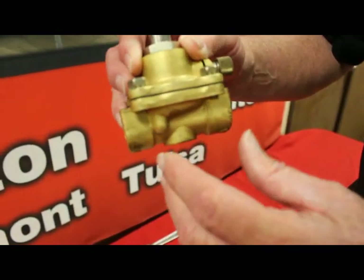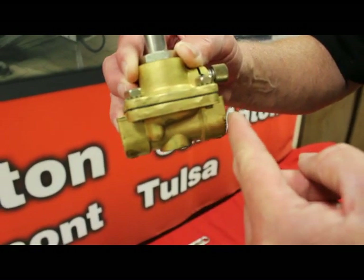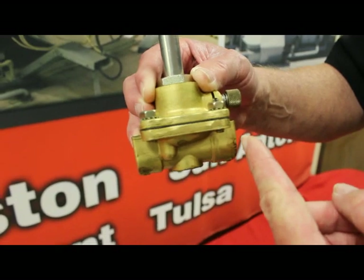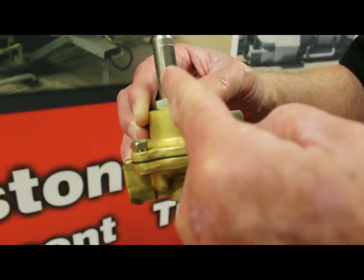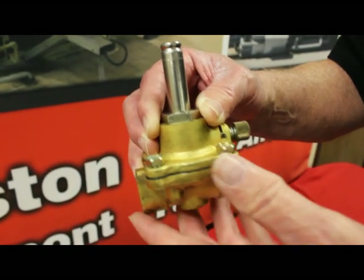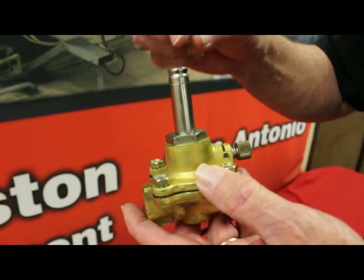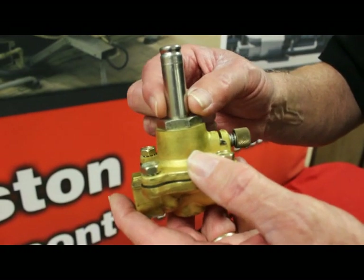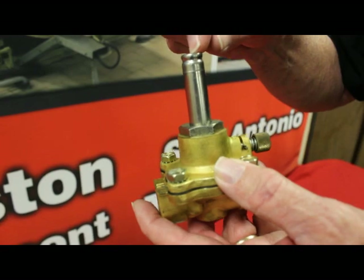Where the problem is coming from: pressure comes in the inlet and out the outlet, but not all the pressure flows straight through the valve. A certain amount of the fluid will go up into the solenoid base and back down on its way out. That's where the problem comes in — you'll get trash trapped on top of the solenoid base, and when your core tries to pick up, it can't make contact, which gives you a chatter.